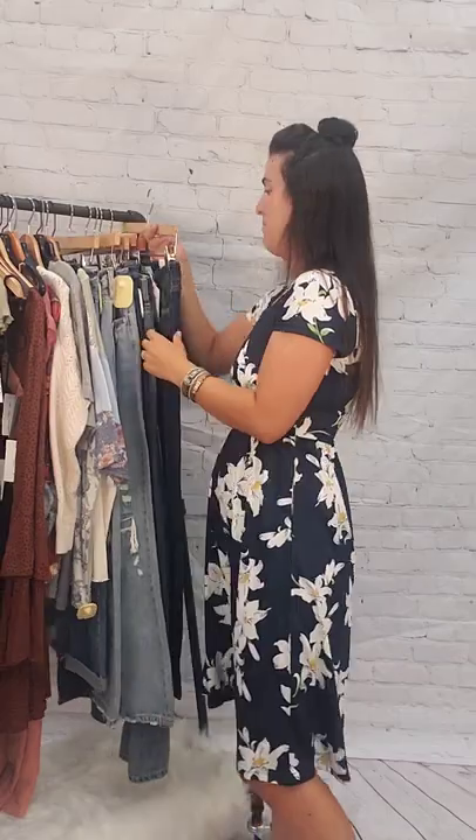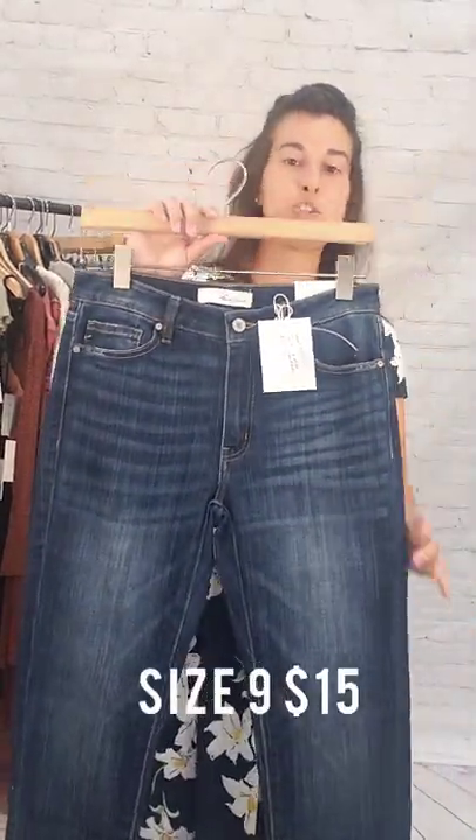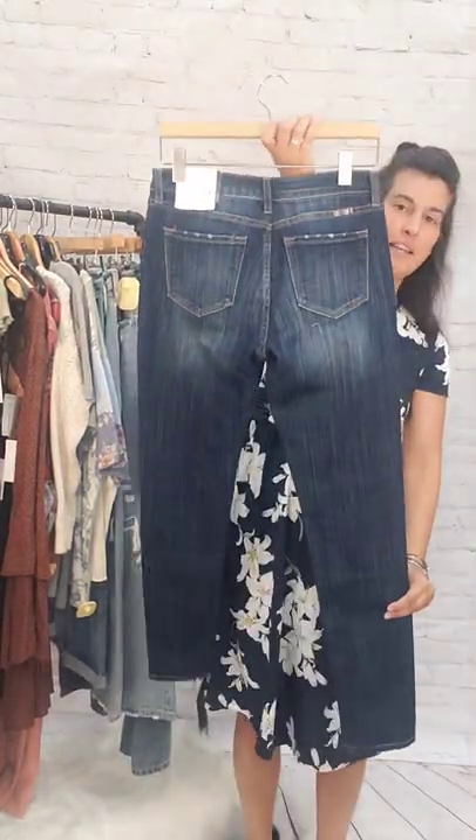Next item is a pair of size 9 Can-Can jeans, mid-rise, super skinny, $15. These are a dark wash. Size 9, $15 Can-Cans.